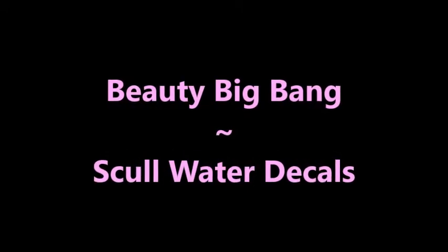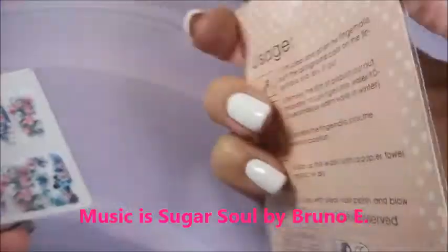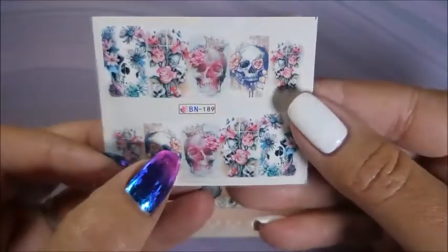Hello, my friend, and welcome to my channel. Today I've got Beauty Big Bang Skull Water Decals. They came in this little package, like most water decals do, and they've got some instructions on the back.